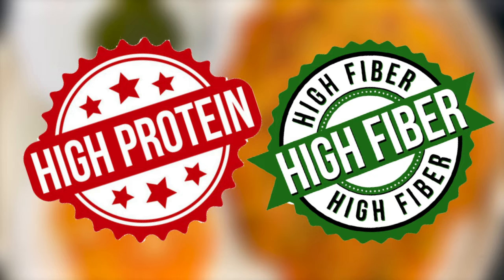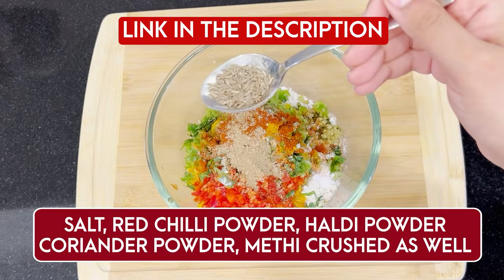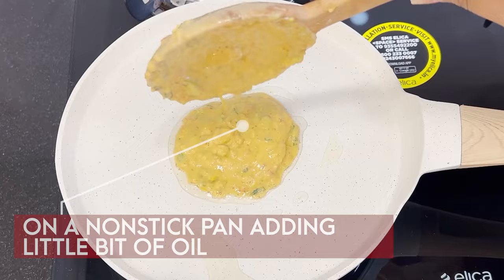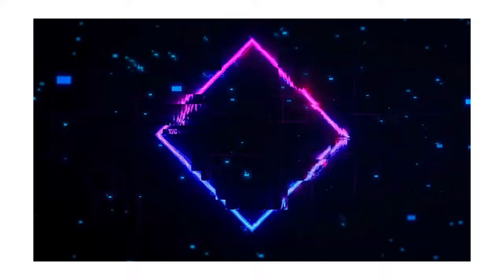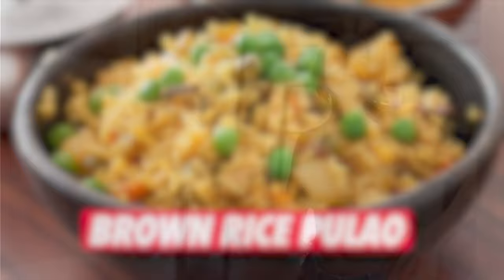In your besan cheela you can add lots of vegetables of your choice — bell peppers, capsicum, onion, tomato — to make it a fuller, high-fiber meal. Along with that you can have 70 to 100 grams of paneer, plus mint chutney or coconut chutney. The second option for lunch is for rice lovers: brown rice pulao, which is a low glycemic index option for weight loss with high fiber content.